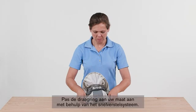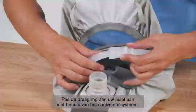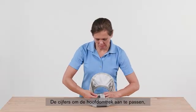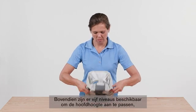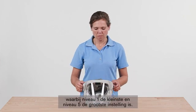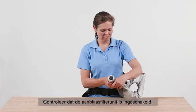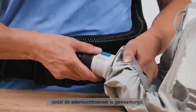Adjust the support ring to your size using the quick adjustment system. Press with your thumb and forefinger into the notches to help with the adjustment. The numbers correspond to the head circumference in centimeters. Five levels are available for adjusting the head height, with level one being the smallest and level five being the largest setting. Connect the breathing hose and make sure that the blower unit is switched on and that the breathing air supply is ensured.